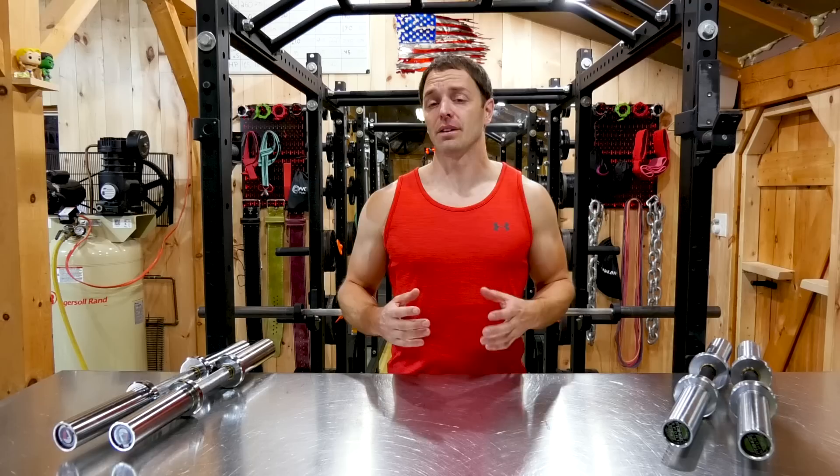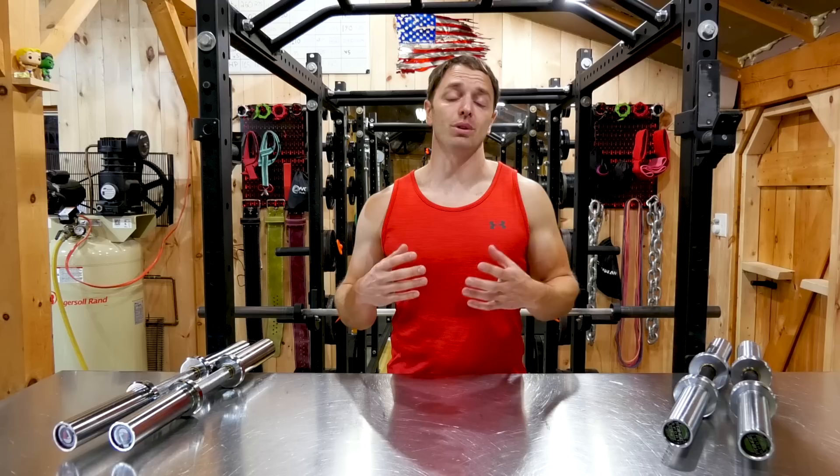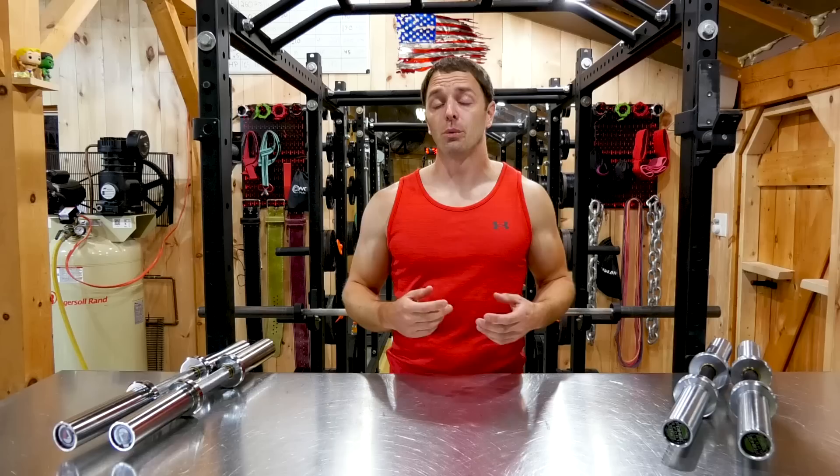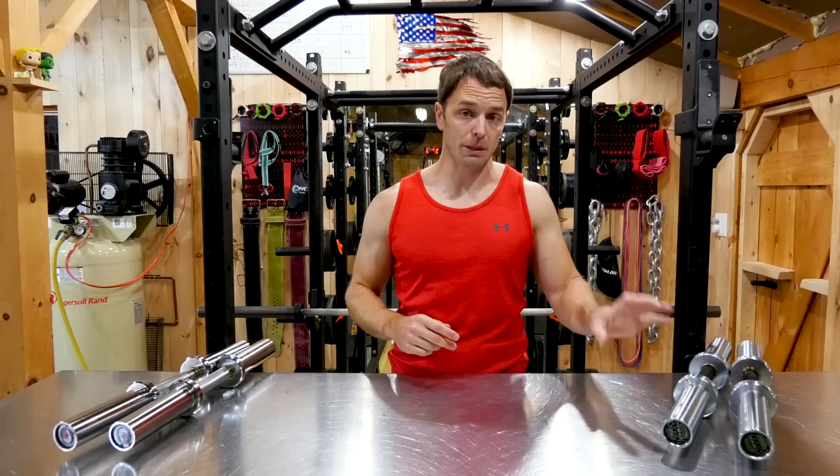So you can look at adjustable dumbbells next. They can still be expensive, but they're going to have a much smaller footprint. My issue with a lot of adjustables — not all of them — is you're going to have a lot of plastic involved and a lot of parts. More complex means more likely to break, but they're often a great solution for many people. Which brings us to option three: Olympic dumbbell handles.